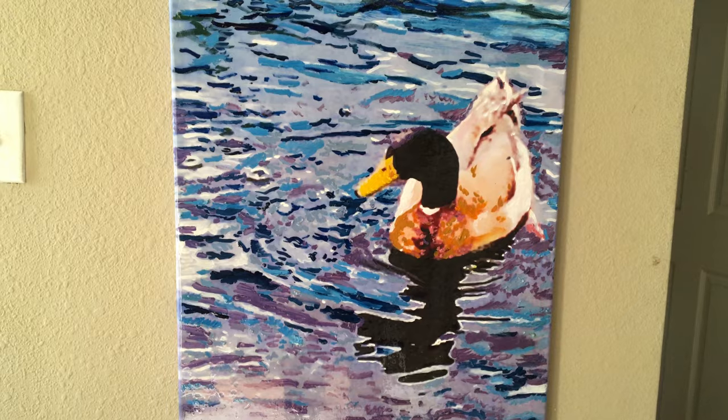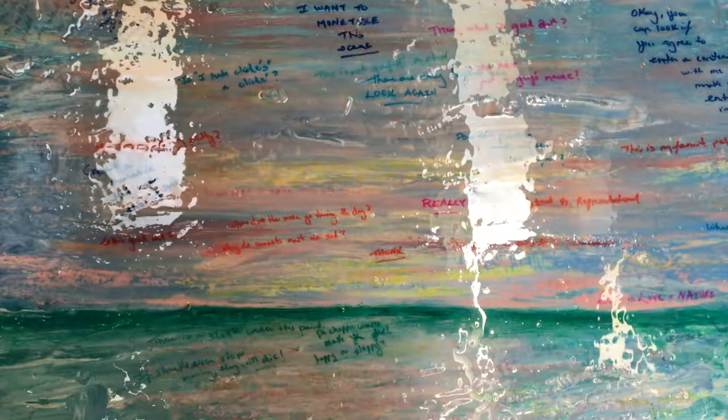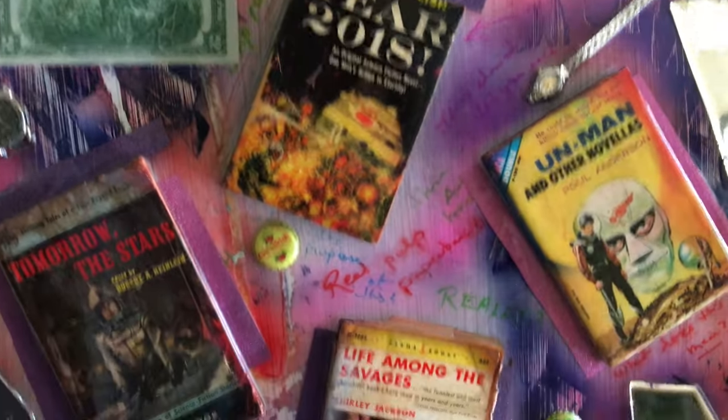So I had a lot of fun using Art Resin. I'm going to continue to use it for special pieces. It really gives that great glossy, glassy feel. And it's a hell of a product.